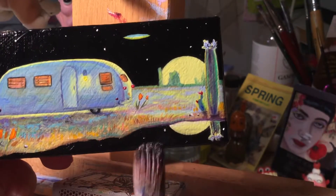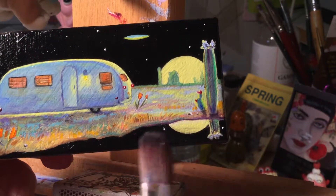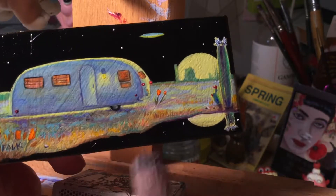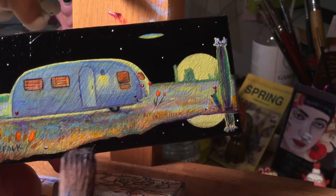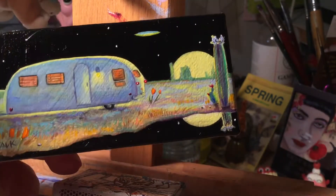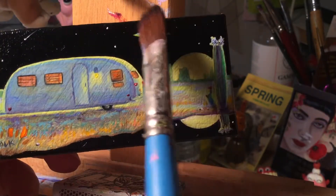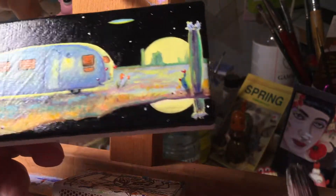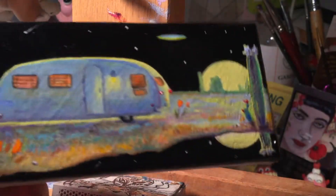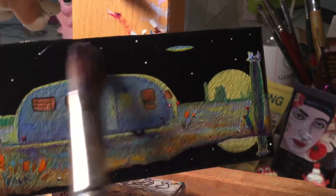Sometimes it's sort of directional — if there's a bunch of clouds or a tree or something like that, what I'll do with the varnish rather than just going straight up and down is I might just come in and pull the varnish sort of over that area. And when it hits the light, sometimes you can see it just accentuates some of the original brushwork. There we go — and then sometimes I'll just tilt it in the light to make sure I got it all. Looks good.